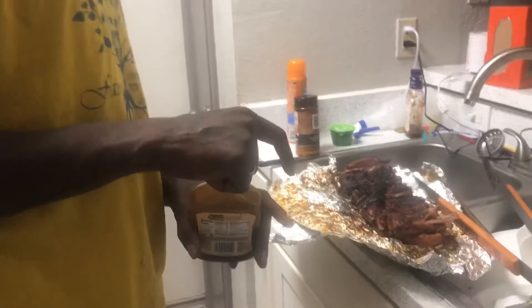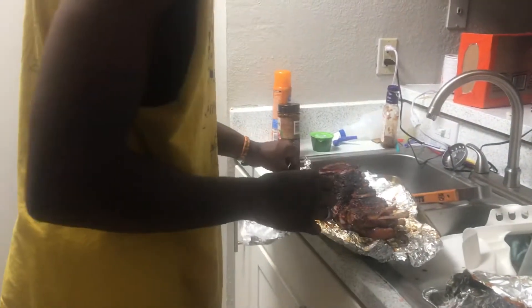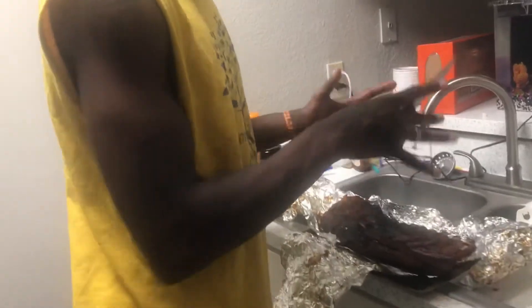My English be messing up sometimes. I'ma leave them like that — let them put their own sauce on there. Anyways you guys, I just wanted to show you my husband's ribs. Put the bone side up so that way you know how much meat you're going to be cutting.